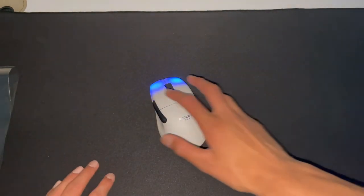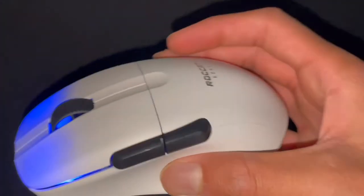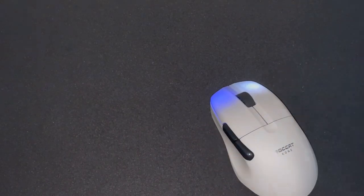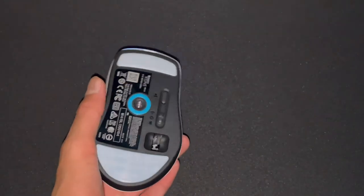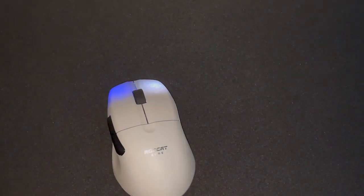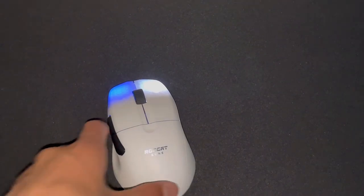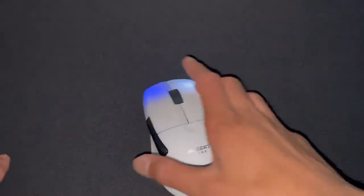Alright, there's the RGB. The Bluetooth mode is for when you don't have the dongle, and the Wi-Fi mode is for the dongle. It works on my computer. It goes up to 19,000 DPI and it's only 75 grams. Usually mice are around 60–70 grams, but honestly you can't really tell the difference — it's super light.